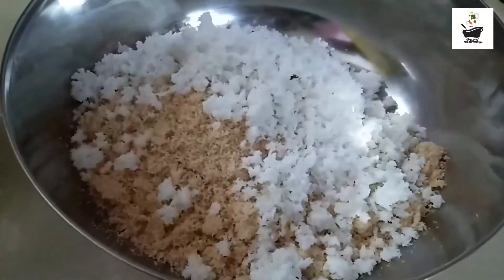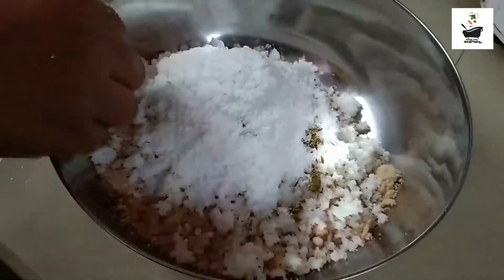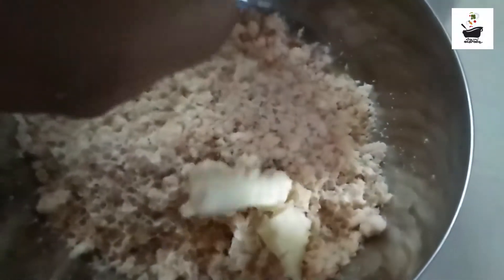You can fold the edges, and you can fold the edges. Now, let's fold it to the side. If you fold it back to the side, fold it to the side.